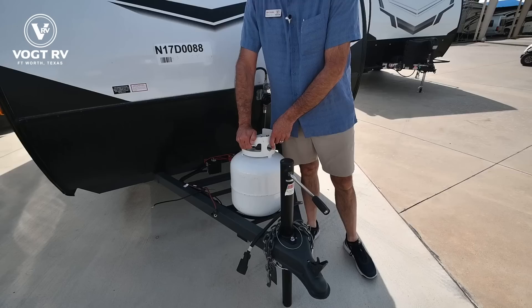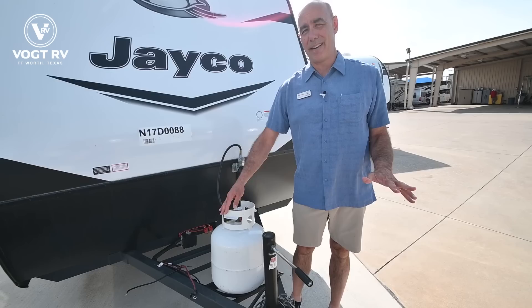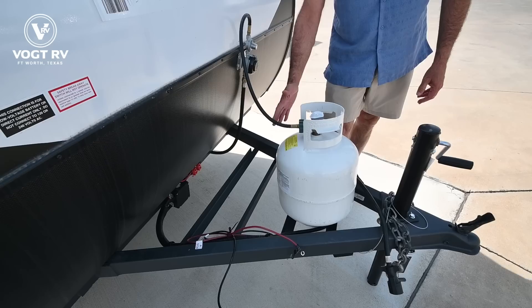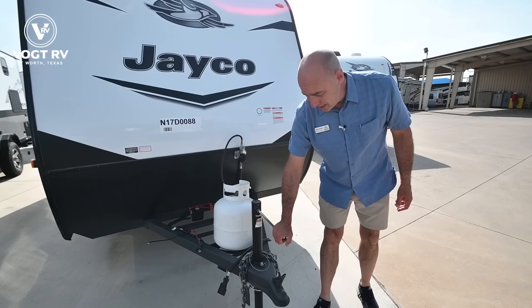We've got a single propane bottle up here — the same bottle you have on your gas grill at home. If this runs out, unscrew it, take it to the QuikTrip, swap it out, even on a Sunday morning, and you're back in business. Your battery tray is behind here; you can put two batteries, and it comes standard with one. All units get fully prepped before delivery — new battery installed and propane filled.